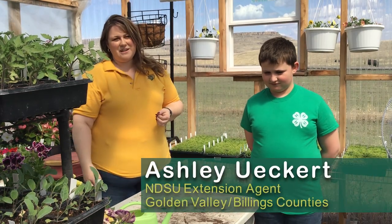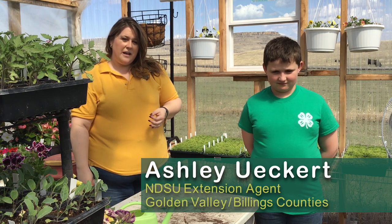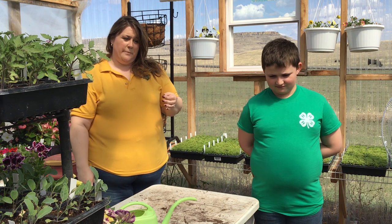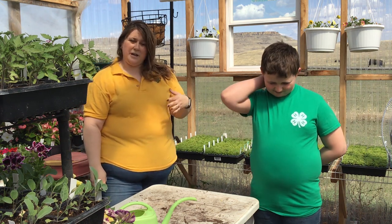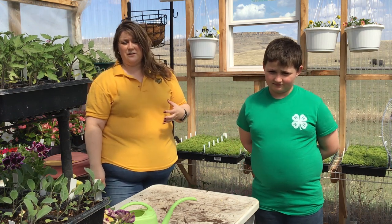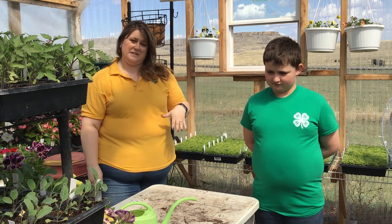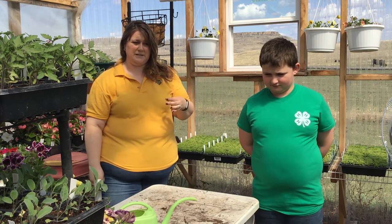My name is Ashley Eckert. I am the extension agent in Golden Valley and part of Billings County in western North Dakota. Today we're going to talk about flower pot design and how we can pick out what we want to put into those pots as we get ready for spring, as we're all getting a little antsy after the long winter to get some pretty flowers in our lives, especially during this time of the COVID-19 pandemic as we're looking to find some bright spots and some happiness.